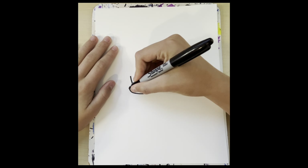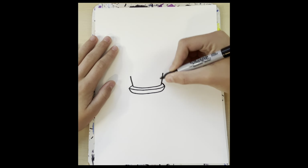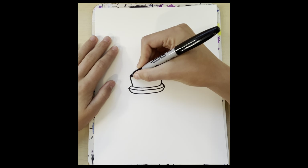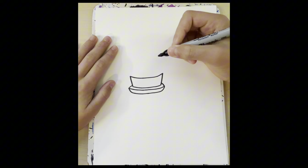Then we're going to draw a line just going behind the cake, or the bottom of the cake. Then up here we're going to draw a line going down, up, and over.